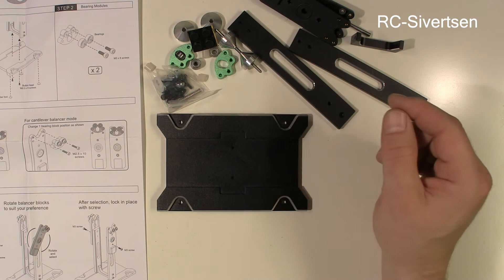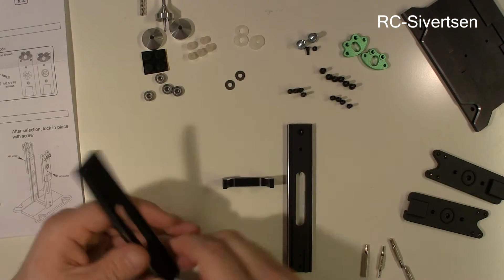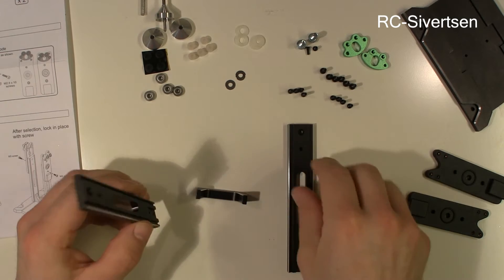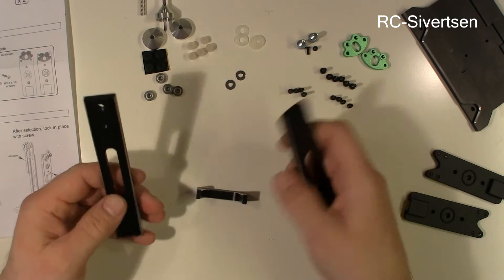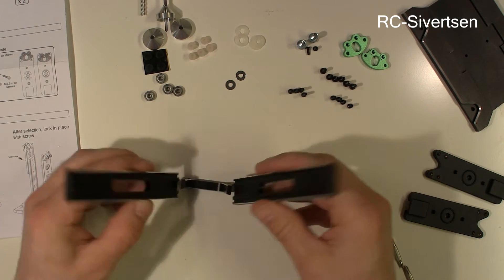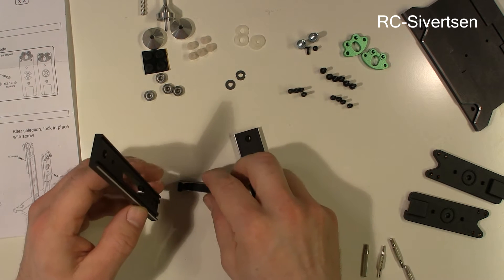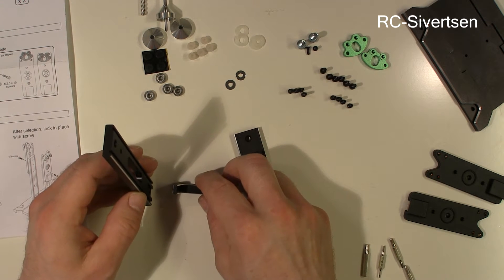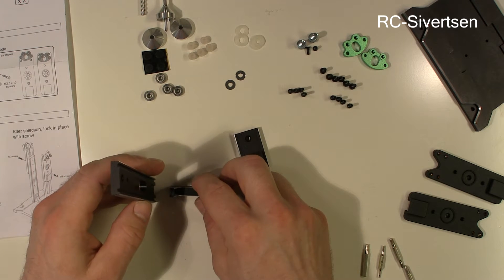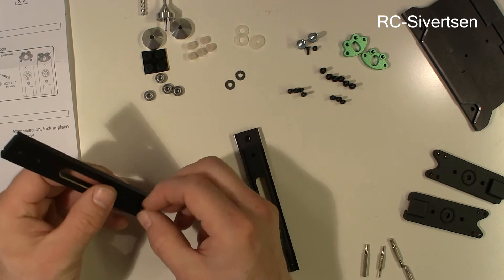Let me stop the video for a minute and find the tools that I need. Okay, I found the tools. So I will start building. The first thing I need to do is attach these, so let me do that. What I need is the M2.5 times 8 screws, and I believe that's these ones.